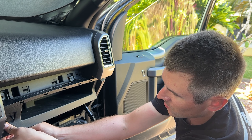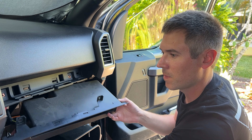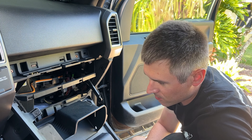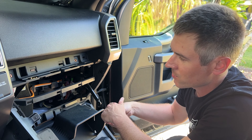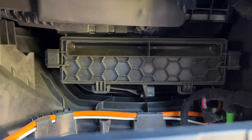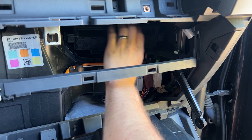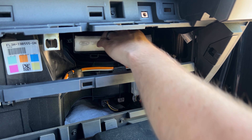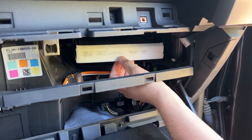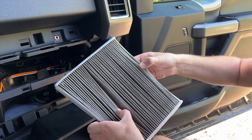Now that the bolts are removed, slowly work this straight out — there are some snaps so you may hear them releasing. Be careful not to break anything. The snap bar below you have to separate — just pull back. Be careful, there is a wiring harness behind here, so slowly drift it to the side so you're not pulling on it. Now that this is removed, you have access to where the cabin air filter is — right here behind this honeycomb piece.